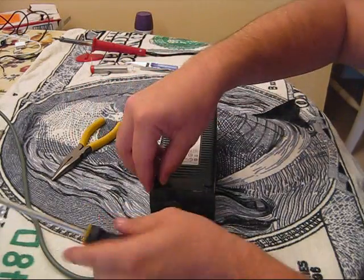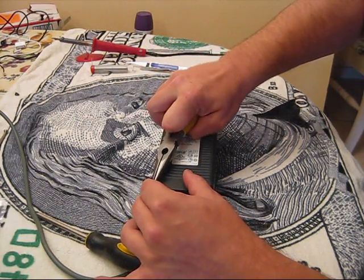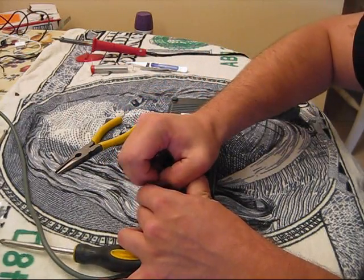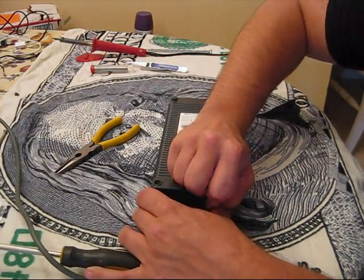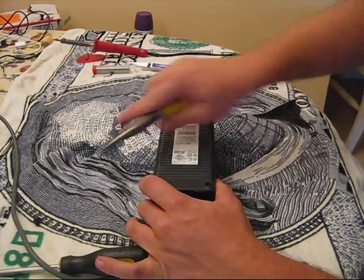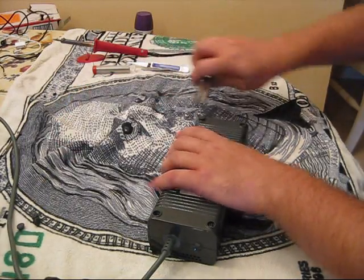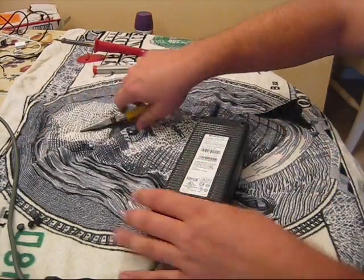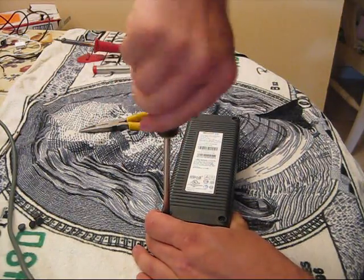First we're going to start off by taking off the little stubs right here. There are four screws underneath each of the little stubs — you just pop them right off. That's one, two, three, four. Then there are four screws underneath each of those little stubs, so just unscrew them.